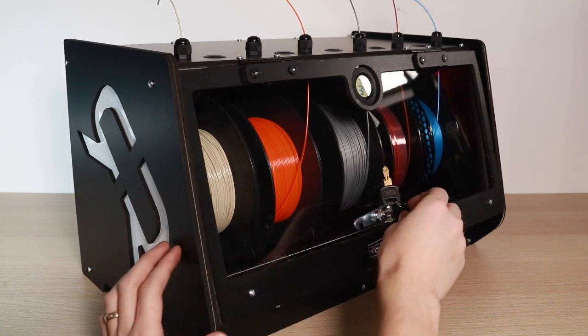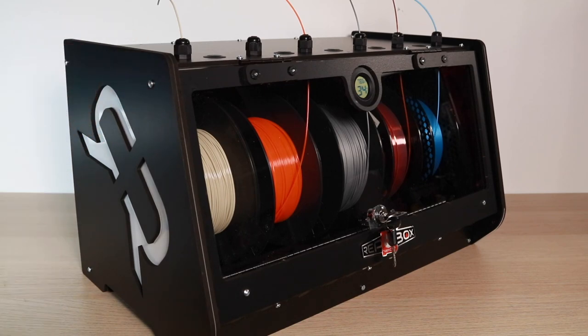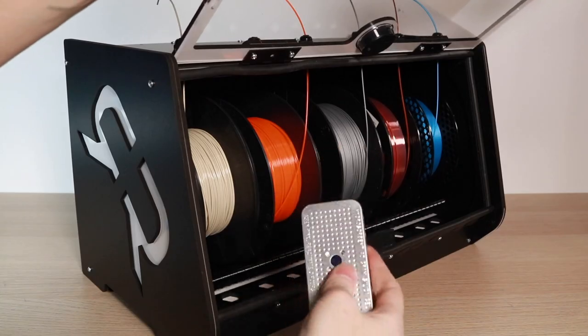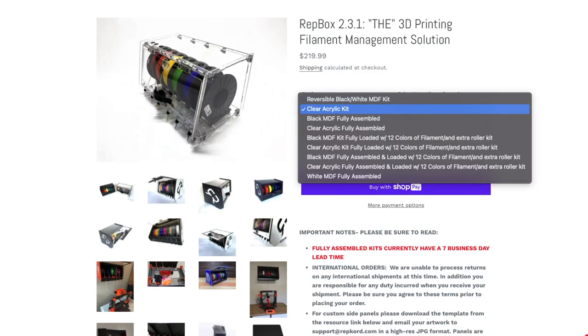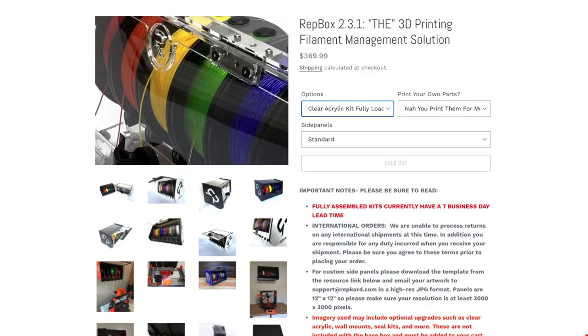Features like the optional rubber seal, humidity sensor, and filament outlets on the top and bottom make this ideal for anybody who swaps filament regularly. The RepBox is available in a few different color combinations, and also as a clear acrylic kit. You can also buy it fully assembled, and there are additional upgrades like a rubber sealing kit and humidity sensor.